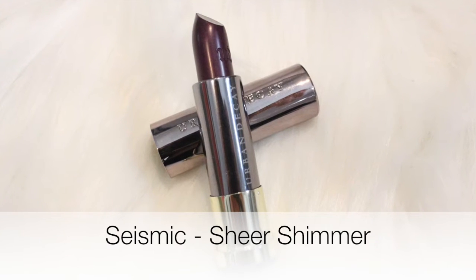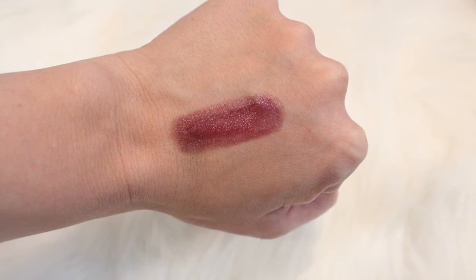So the next one I have is called Seismic. I don't know why makeup names have to be so complicated. This is a shimmer sheer formula, and I think that is the perfect description. The color payoff is a little bit sheer and it does have a slight shimmer. I really liked the shine of this one — it has like a very high, glossy finish. It's pretty. The color has kind of a purplish hue without being over the top — like a subtle berry tone, actually. I think it would be flattering on a lot of different skin tones. It's a nice way to try a bold color because it's somewhat sheer. So if you're wanting to try a deeper, vampier color but you don't want to go all out, try this.